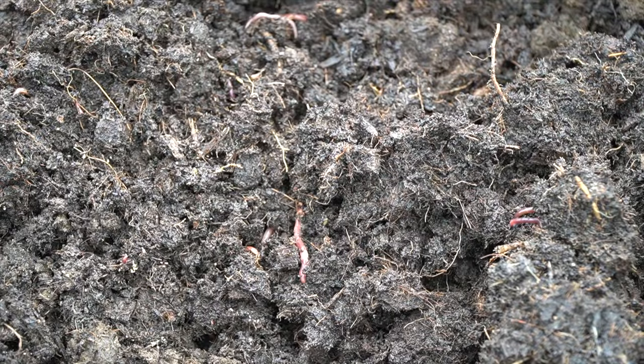Take a look at that bedding, guys. This is just killer — they are absolutely going to go ballistic in this stuff.